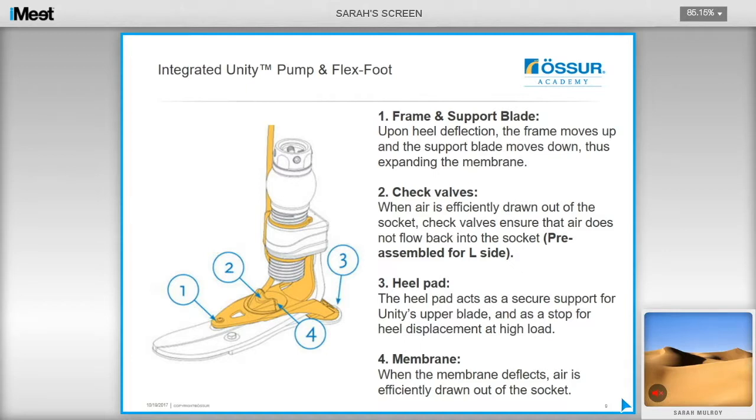The Unity system consists of a pump mechanism that utilizes the movement of the foot to draw air from the socket. Upon heel deflection, the frame moves up and the support blade moves down, expanding the membrane housed within the pump. When air is drawn out of the socket, check valves ensure that air does not flow back in. The heel pad acts as secure support for the Unity upper blade, and when the membrane deflects, air is efficiently drawn out of the socket.